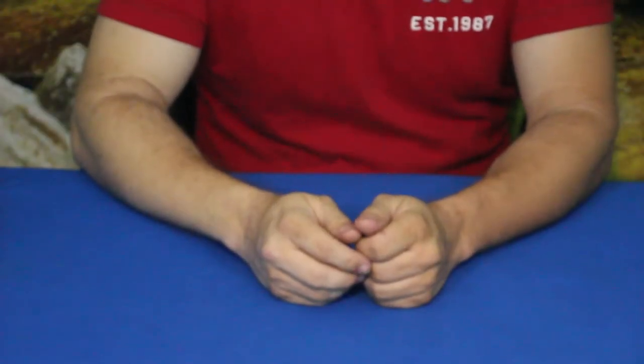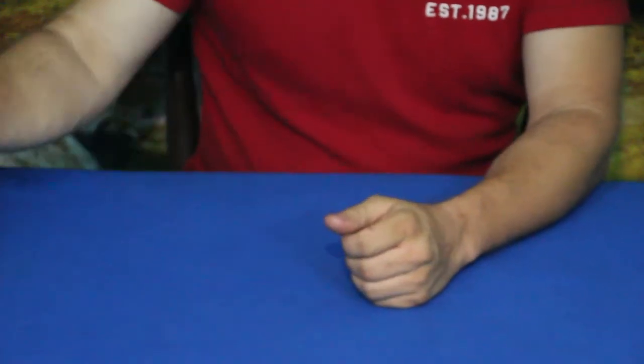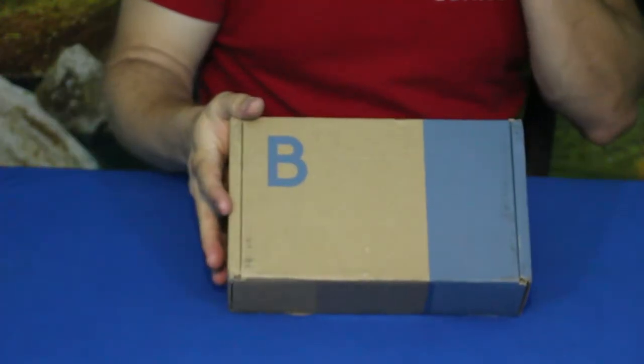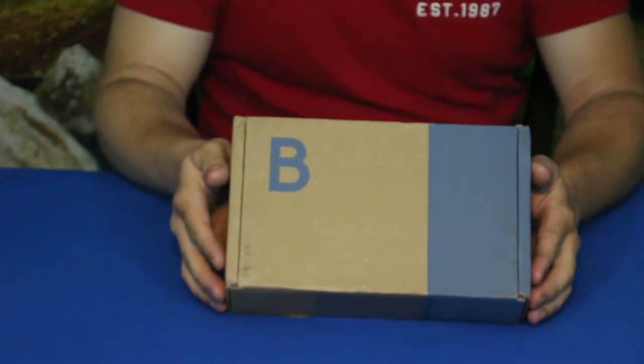Hello everybody, welcome back to the World of Me. My name's Cougar and this is another episode from our Bespoke Post series. I've got another package in today and as you can see, it is a fairly small package. This one is actually called the Tamed Kit.